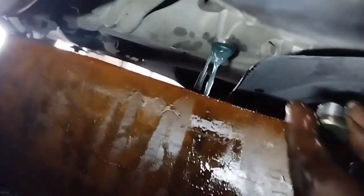When oil comes out of the overflow screw, close the screw and stop installing the CVT transmission fluid.